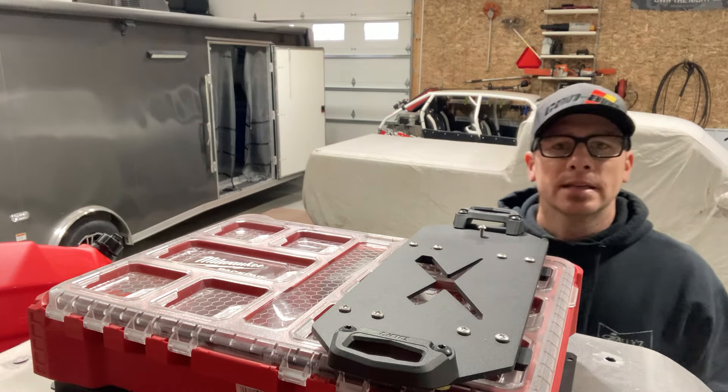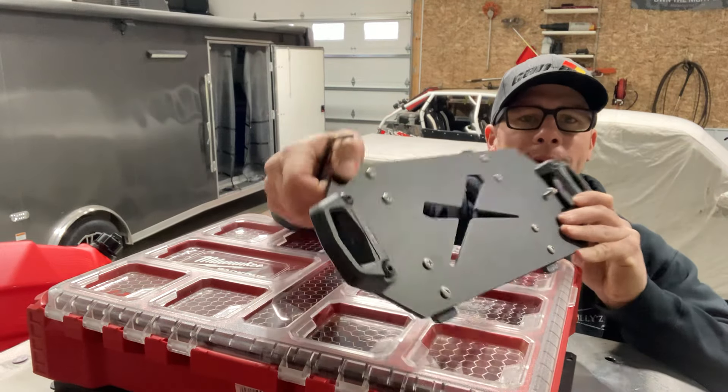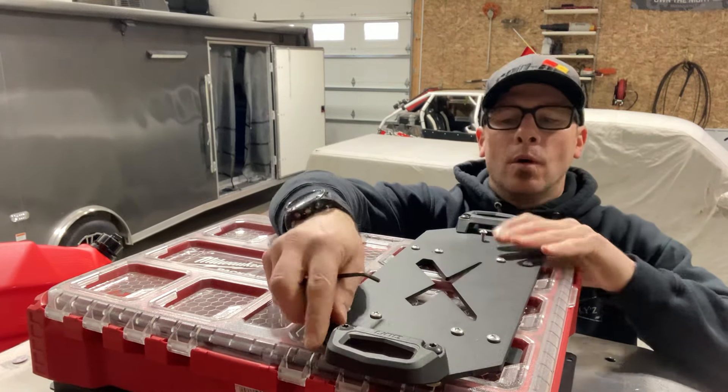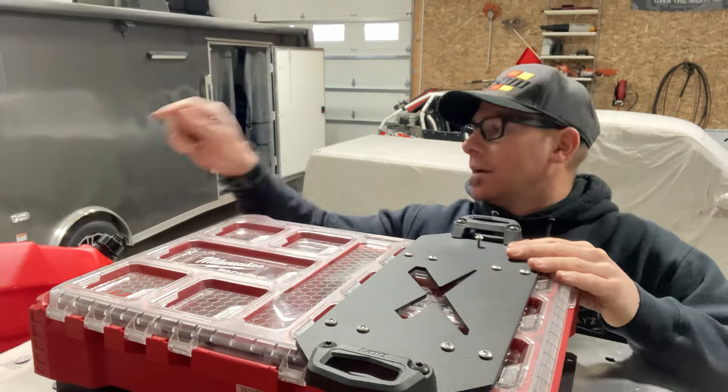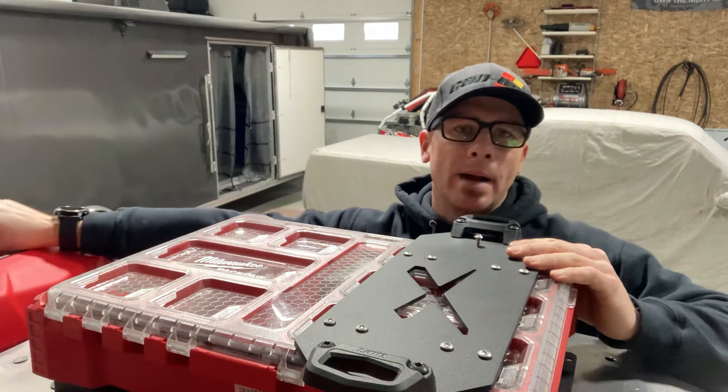Hey, what's up guys? JD here with JDS Customs. Wanted to give you a quick demo on our Packout Lid to Can-Am LinQ Adapter. What this allows you to do, for example, is put a three-gallon LinQ gas can on top of any of your Packout boxes.